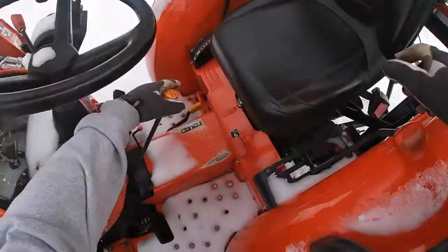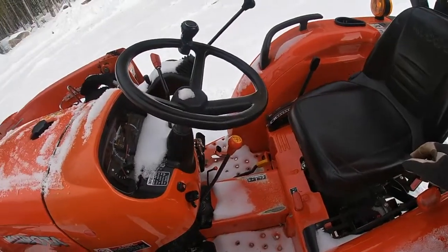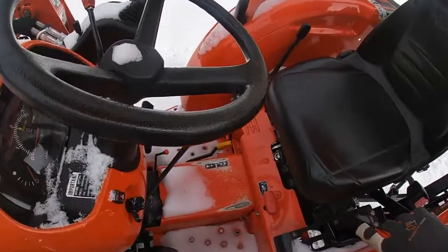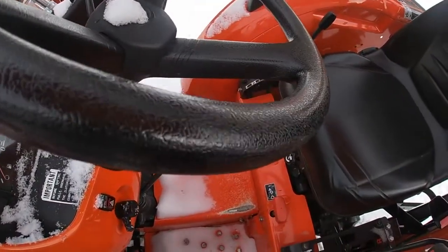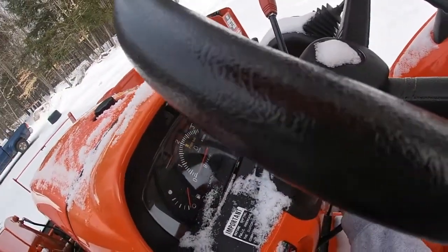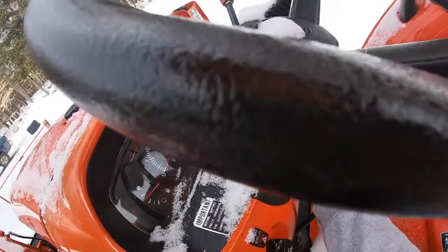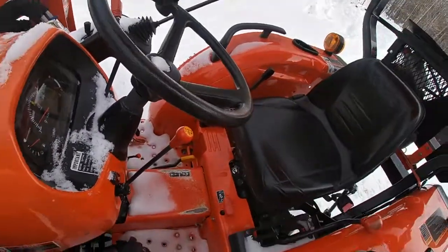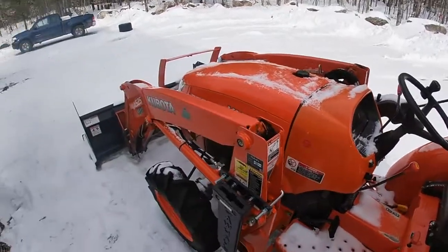We're going to check this, make sure everything's in neutral. Technically this isn't safe, but I start it this way all the time because I'm going to leave it running — I'm not going to climb on and off the machine if I don't have to. So we're going to warm up the glow plugs for a minute and it should fire right up. Just like that.